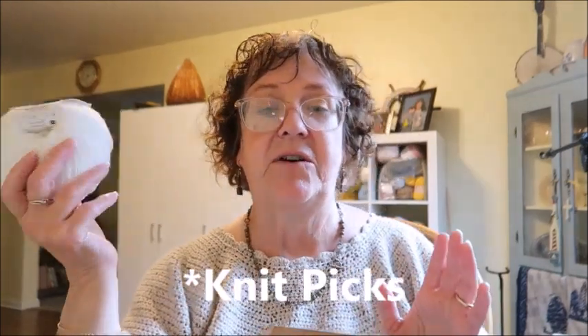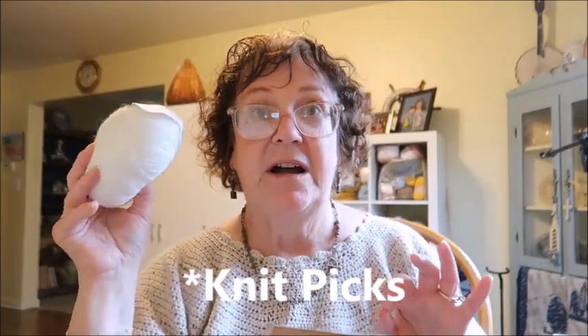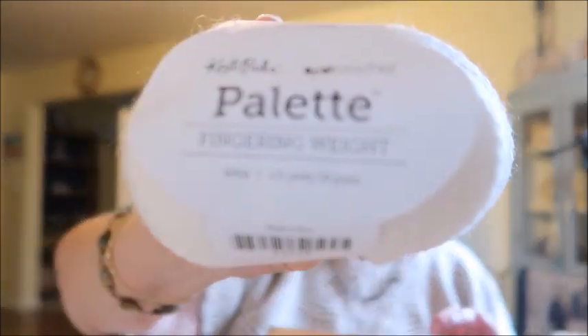The last haul I showed you, I had bought some Knit Crate yarn to dye because my daughter and granddaughter are going to come over and we're going to dye yarn together. So just for reference, I have four of these — they are Knit Picks Palette Fingering Weight yarn and I just bought the white because we're going to dye it. It is 100% Peruvian Highland wool.